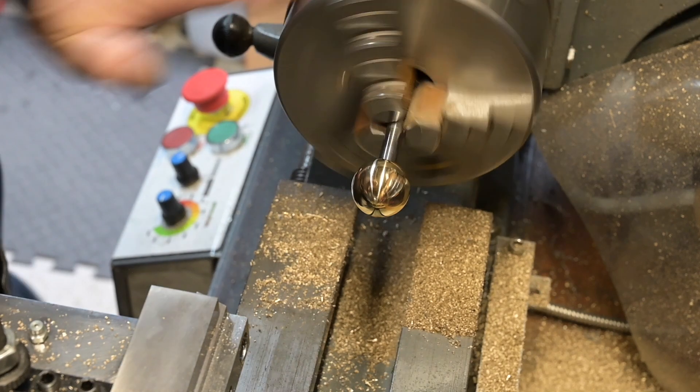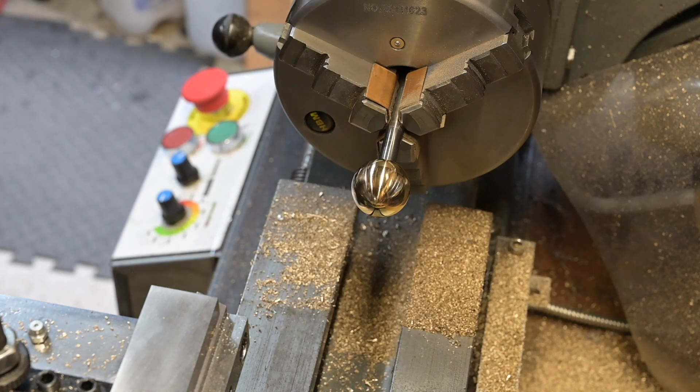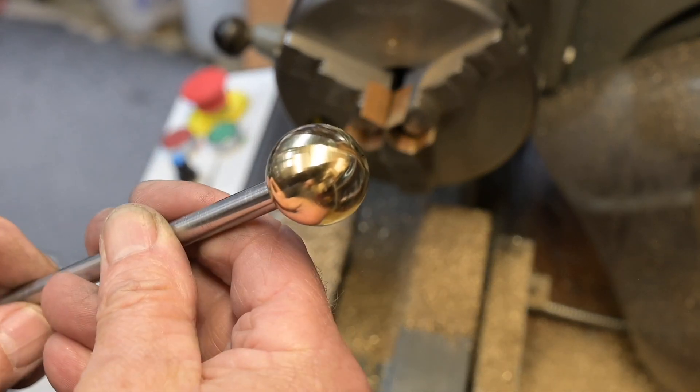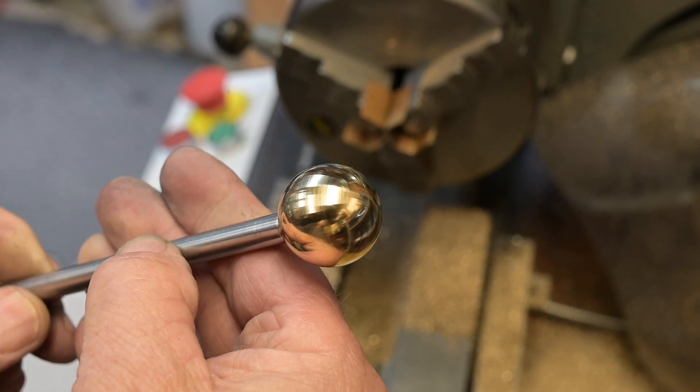Yep, really pleased with that. All right, let's get it out of the chuck. There you go — very nice.